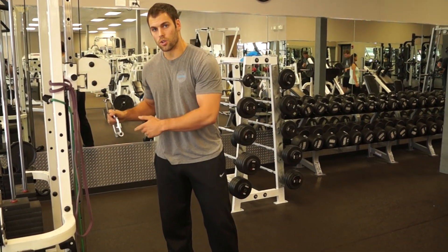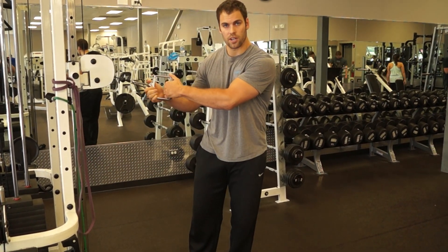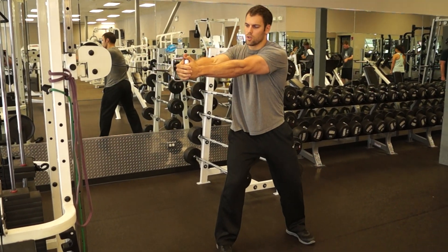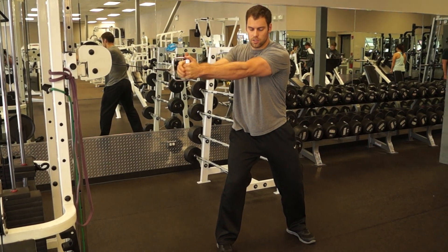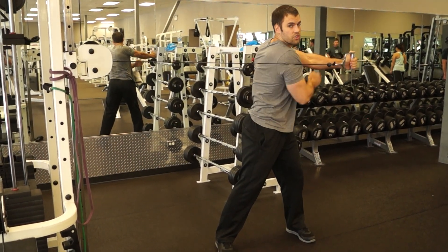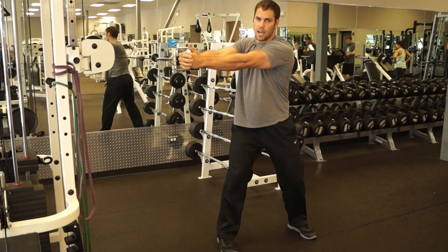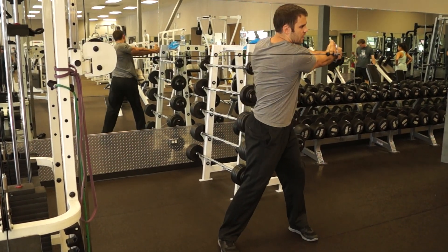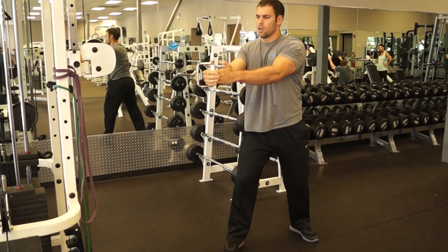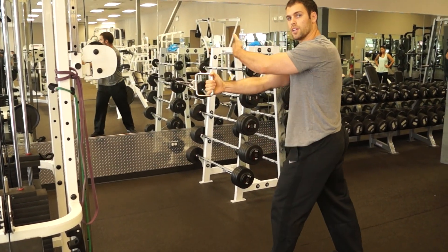One thing you can do is use this cable right here. I like to go right across the body — I'll have clients just turn right through with their arms straight, nice wide stance. They're going to turn through engaging their obliques and then come back. I'll have them repeat that maybe 15 times, and you want to do that facing both ways of course.